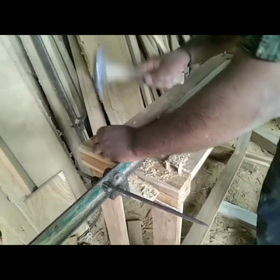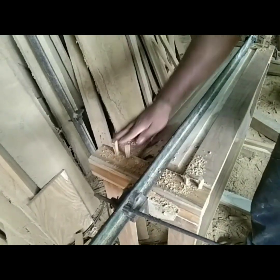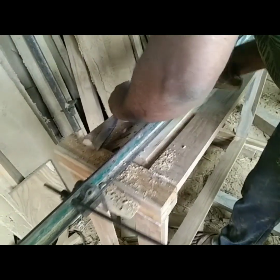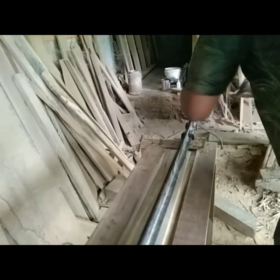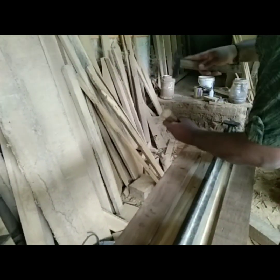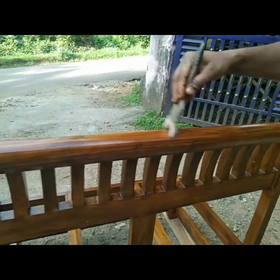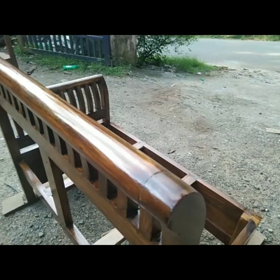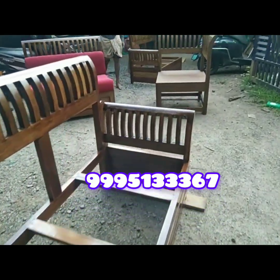We are going to fix this. We are going to take all of the finishing stage, all of the design and all of the model. We have to make a lot of polish finishing.